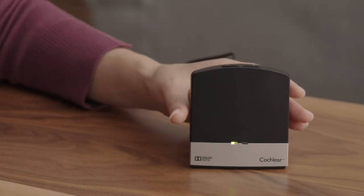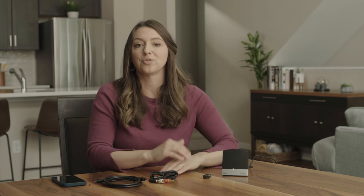You can adjust the volume on either the TV streamer or through the Baja Smart App. That's it — now you can enjoy your TV hearing experience.